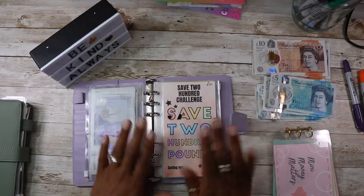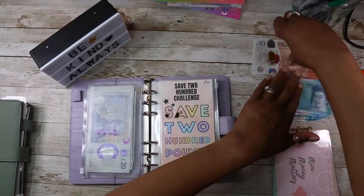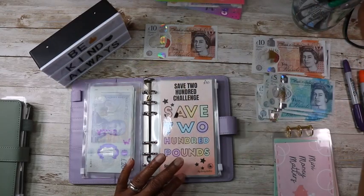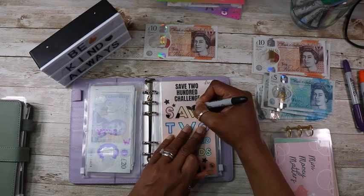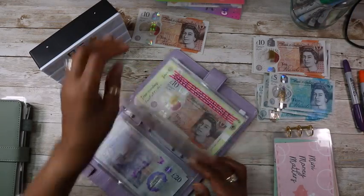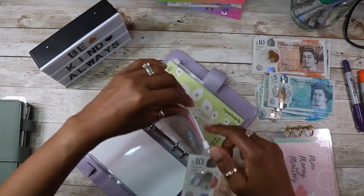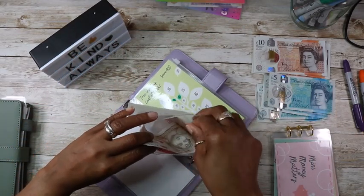Right, so save £200 — it's getting £10 today. I usually just mark off the corner of it so I know. And that's going in here — there should be £30 in there.